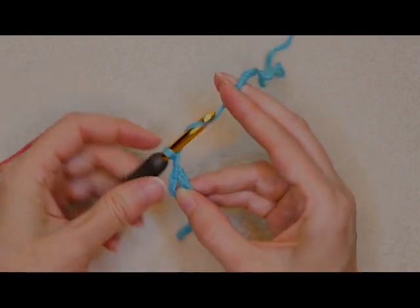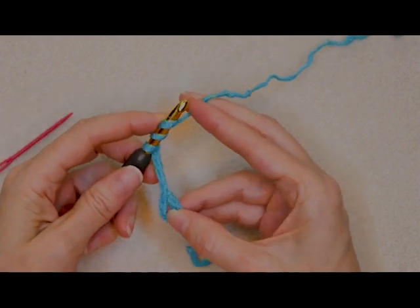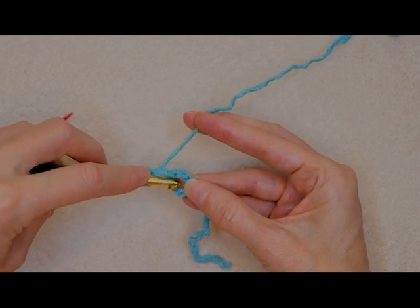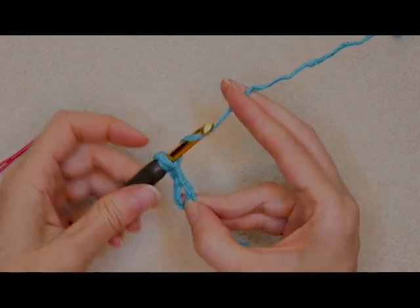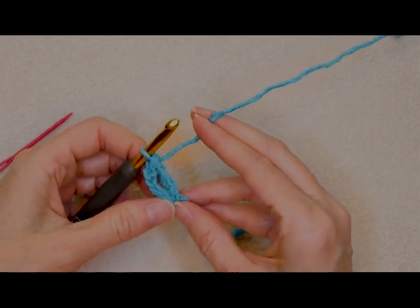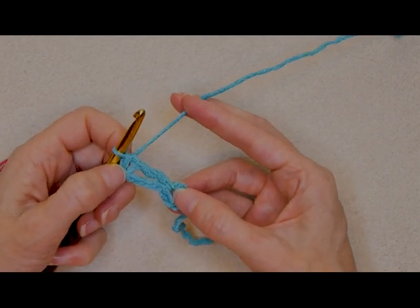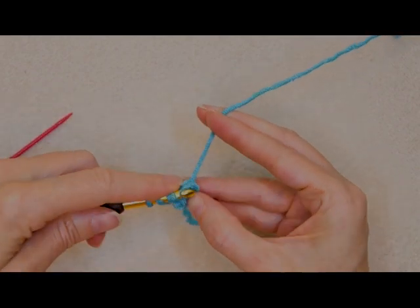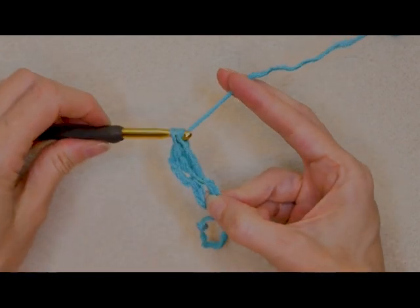Chain four: one, two, three, and four. Now wrap your yarn twice — we're going to be doing treble crochets for this pattern. Go straight back into the center of that chain four ring, push your hook in, grab your yarn and bring it back. Wrap your yarn and take off two, wrap your yarn and take off two, wrap your yarn and take off two. So there's our chain four — it counts as a treble crochet — and our first real treble crochet, so that counts as two. We're going to do one more: wrap your yarn twice, go into the center, grab your yarn and bring it back, and complete the treble crochet.